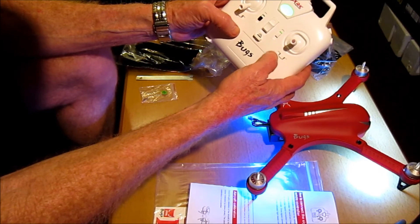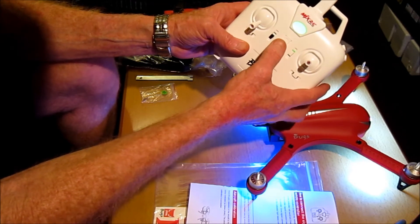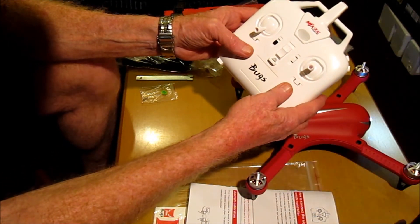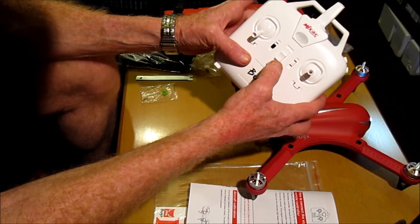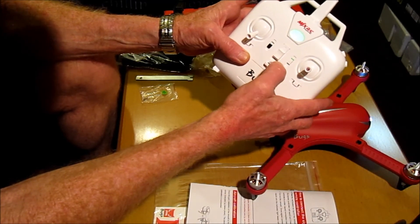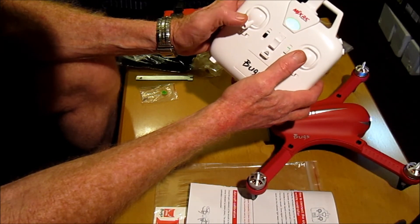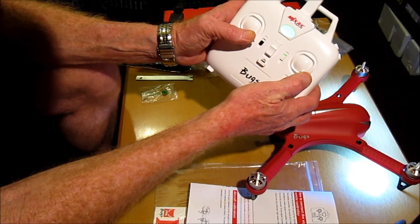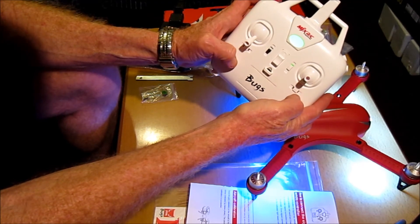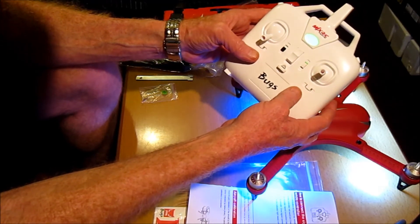Let's check the failsafe — what will happen if this loses transmission with the control. Within two seconds it will power down and drop wherever it is. Can we rebind with it if we get closer? Yes, we can — you may need to calibrate again first to rebind. If you can't find it, turn it again and listen for the sound of the propellers to help you find it.